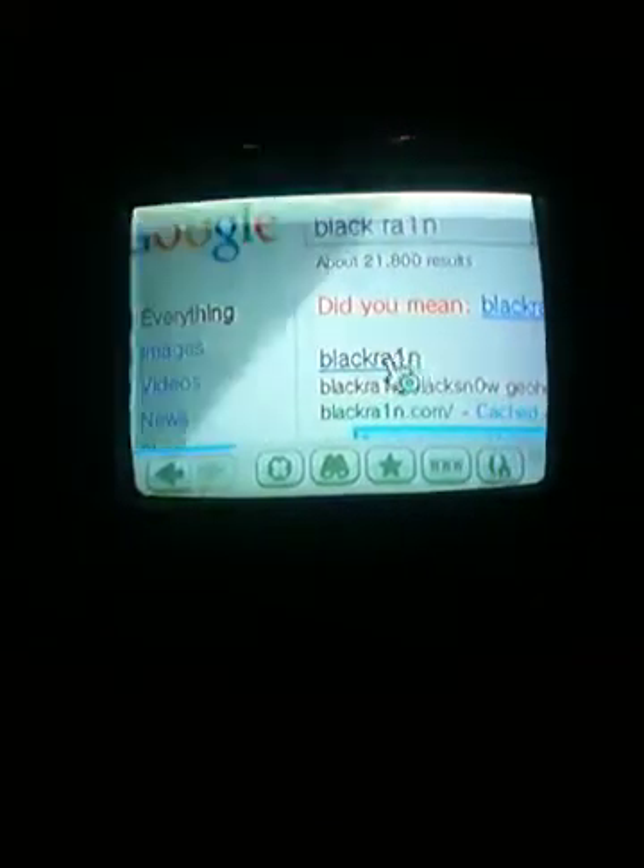A pop-up will appear — make sure you're doing this on your iPhone and click right here. I can't redo it on my Wii but you're supposed to do it on your iPhone, then it will be downloading. I have to get it to download.